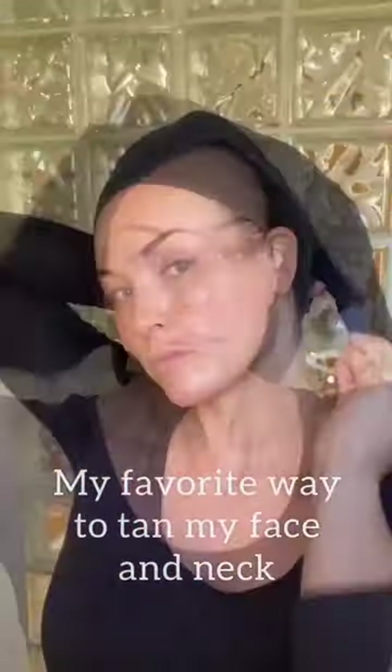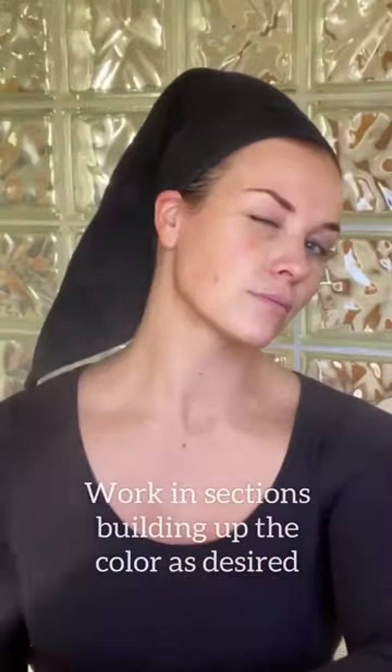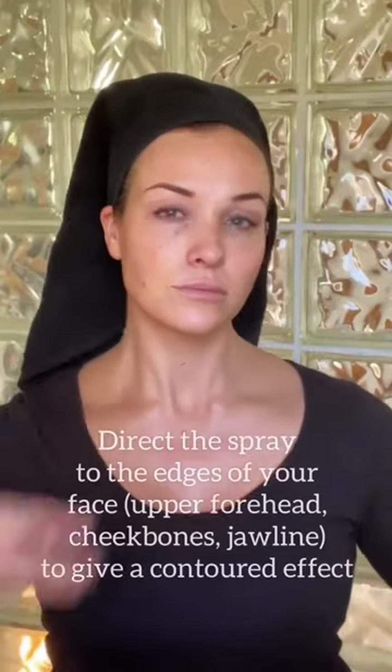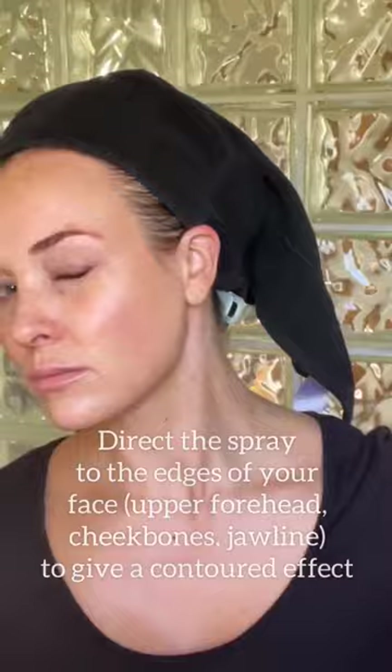I'm going to show you my favorite way to tan my face and neck. I always protect my hair by putting a towel over it, and then you just hold the can about six inches away and work the spray back and forth over your neck.